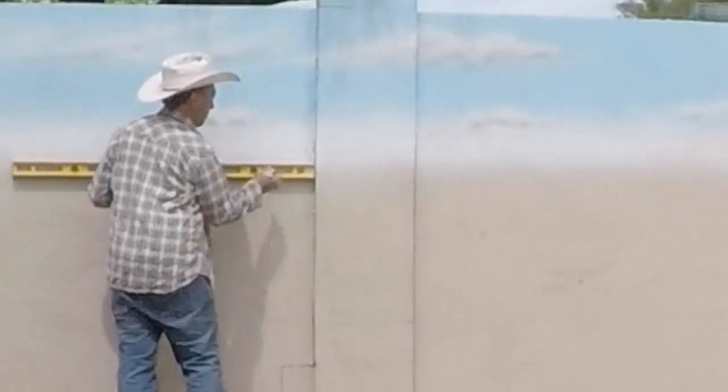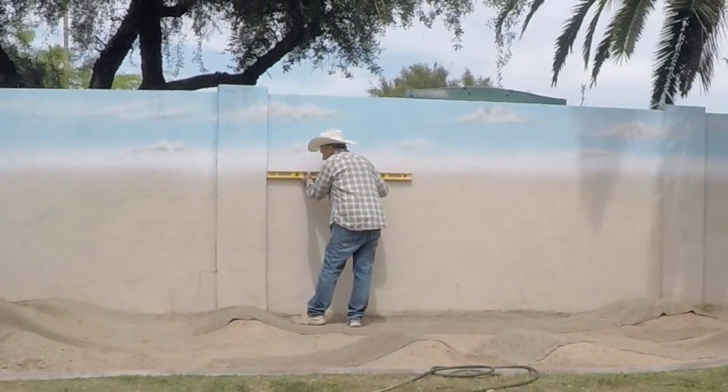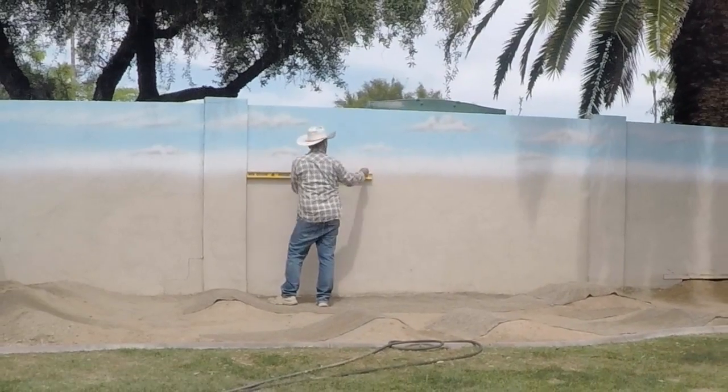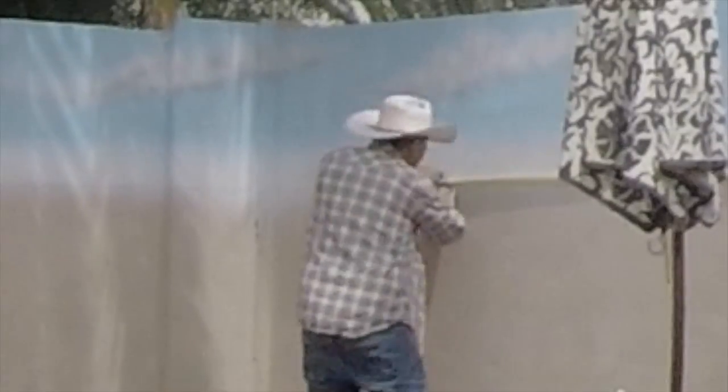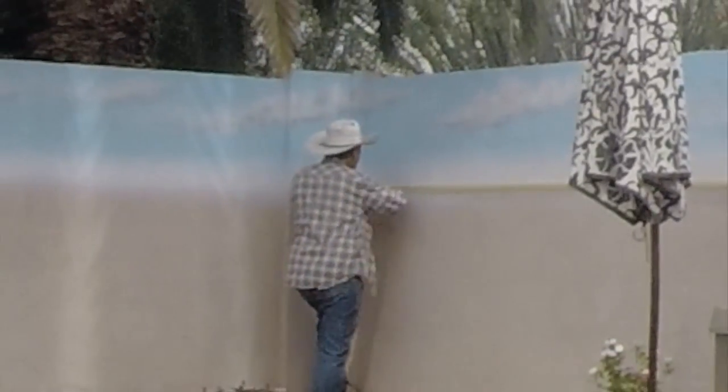Then I use a level to mark off the horizon line where the ocean is going to go. And then I tape off the top of the horizon line with painter's masking tape.